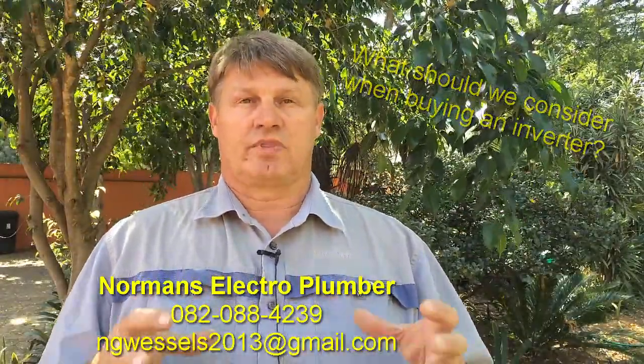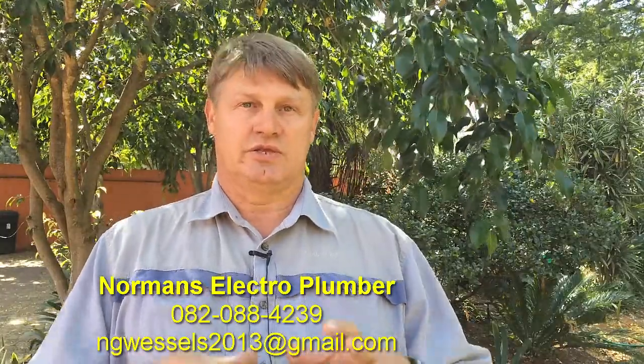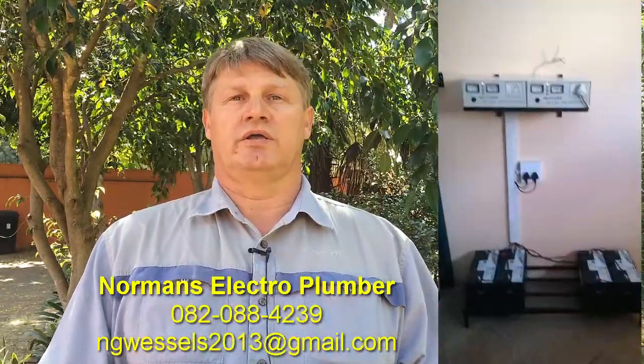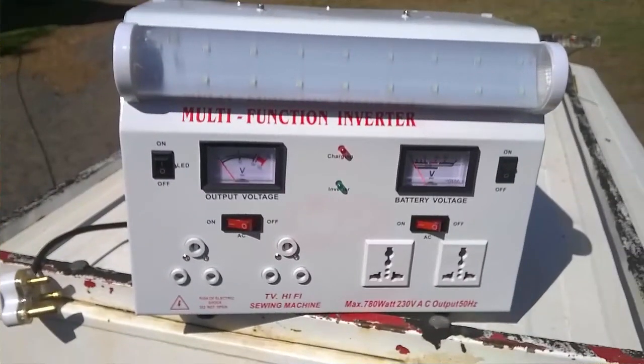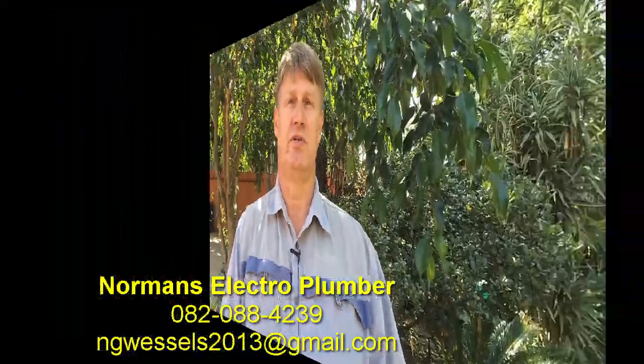So what I do is I build inverters that suit the client. If the client needs certain things, I would build an inverter to suit those needs. I normally speak to a client, see what his needs are, and then we go about building something for him, for his specific needs.